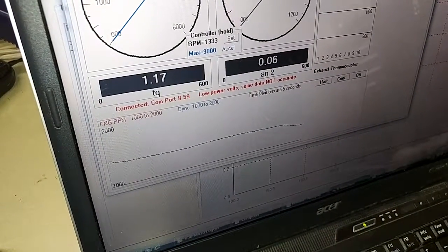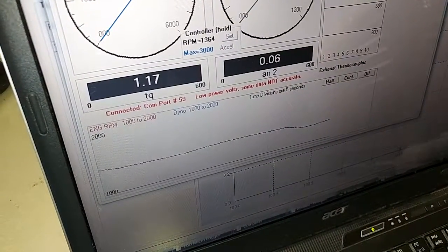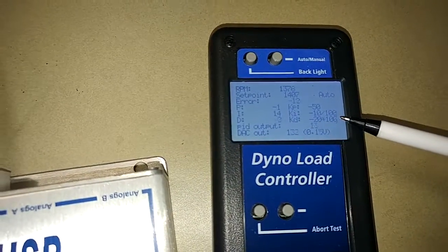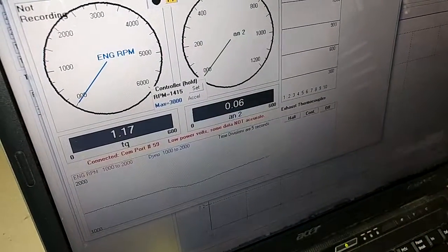You're going to see it drop some, but then you'll see it want to come back to pretty much where it was, as the integral value starts going away — or a combination of integral and proportional gives less voltage to it — and you'll see it come back to approximately where it started and hold there.